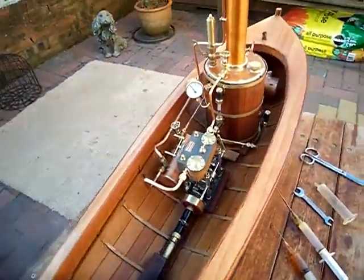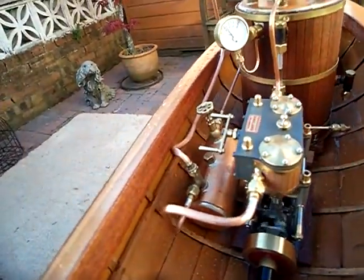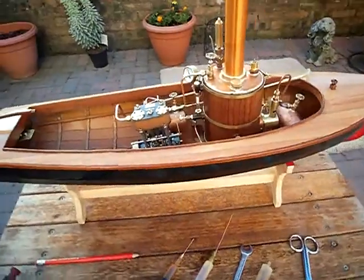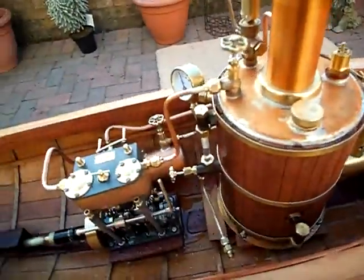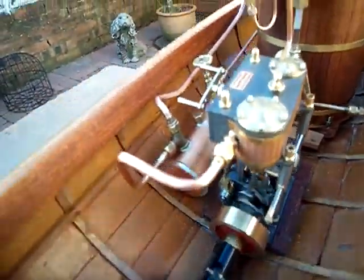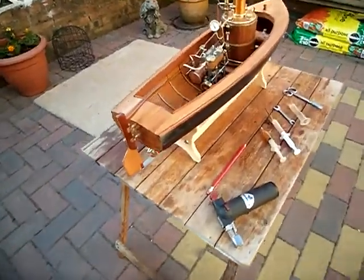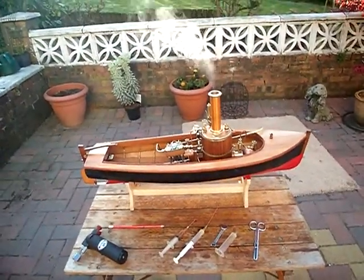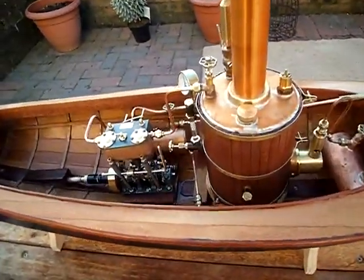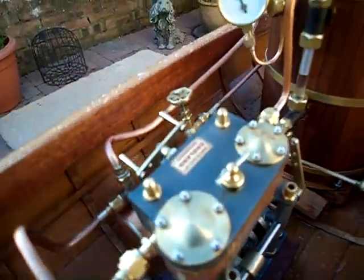So she'll run for about 20 minutes, I think, on a nice warm day — no trouble at all. 25 psi, nearly 30 psi now. It just goes and goes. Lovely. There we are, 30 psi now.